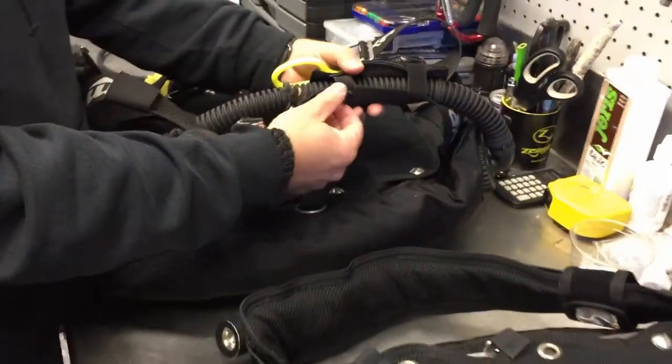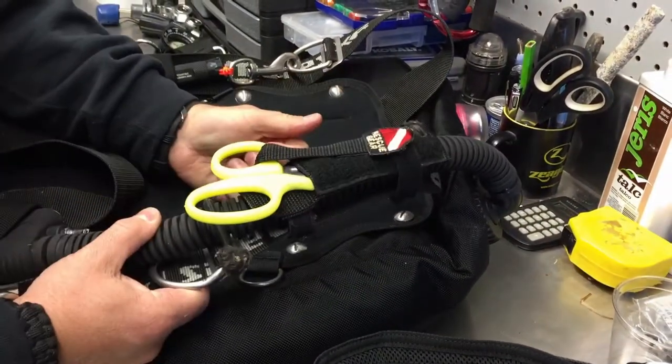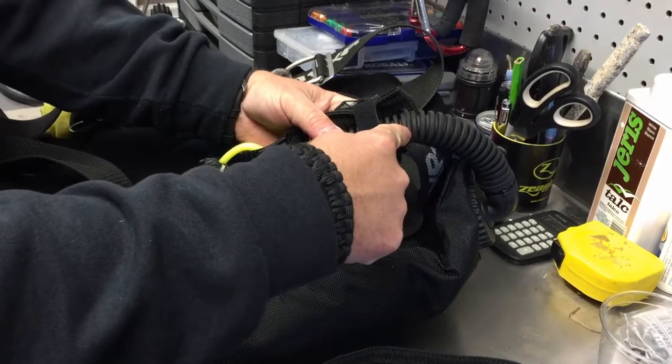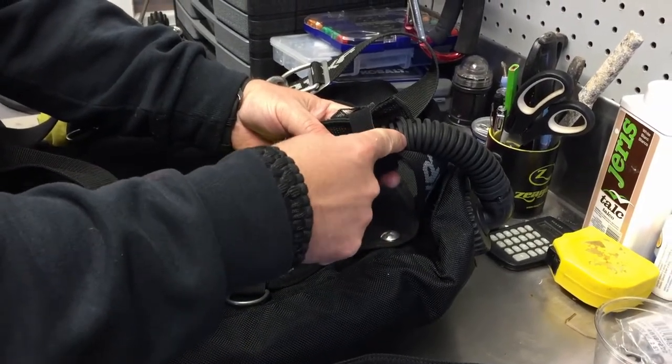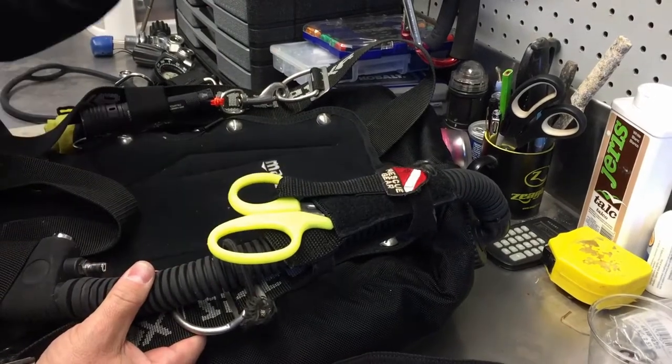It's going to be nice and sturdy, very easy to get to. Same thing with the velcro strap — depending on how tight you make it, it's going to lock into place and not allow it to slide up and down. The extra bungee cord I put on it is also going to help hold it in place.